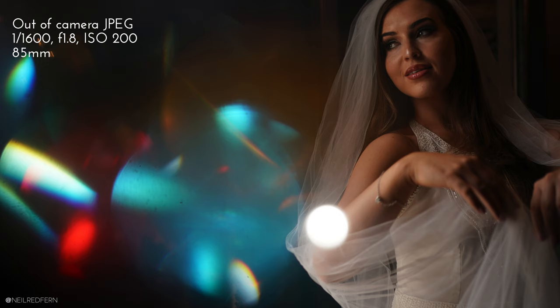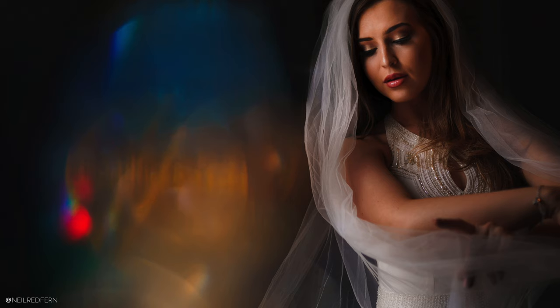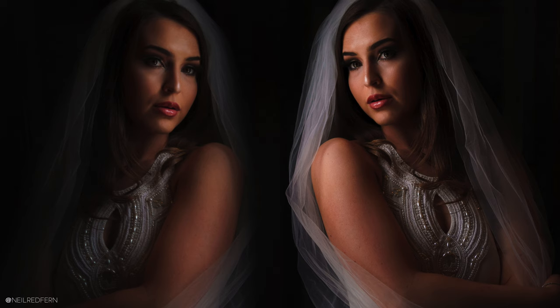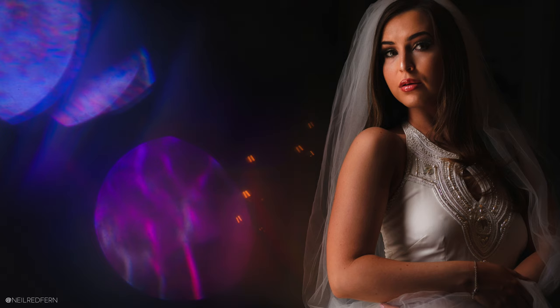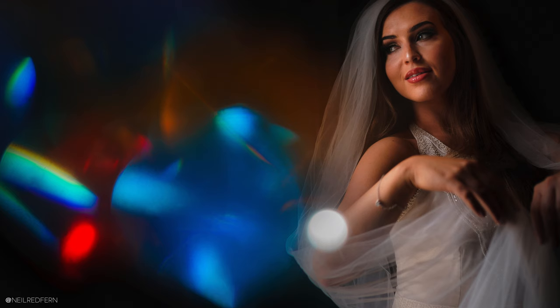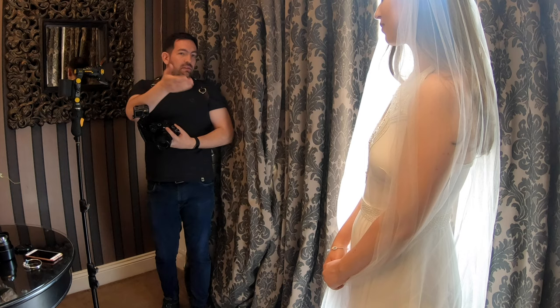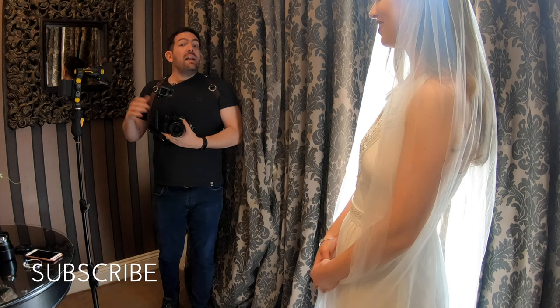I hope that all makes sense. I'm going to show you on screen my favourite shots from this session, but the thing to remember is we got the safe shot first. It's really important to get that safe shot before moving on to the more creative images — to give yourself something you can more or less guarantee the bride will like before moving on to shots she may not. As always, I hope you've enjoyed this video — a massive thank you to Demi, you were absolutely amazing. Any questions, please put them in the comments and I'll do my best to answer everyone. See you next time!